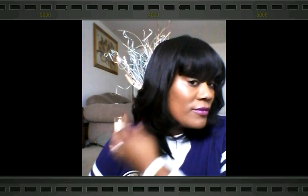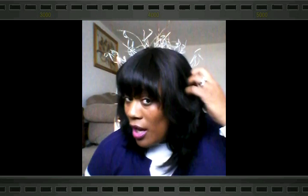Very pretty unit — very gorgeous, very natural looking. People actually thought that I was just rocking my natural hair, or they thought I had a weave, and I said no. So that's what you want. I like for my units to look natural — I don't want everyone to know that I'm actually rocking a wig. I don't want it to have that wiggy look, and this one really does not have that wiggy look at all.